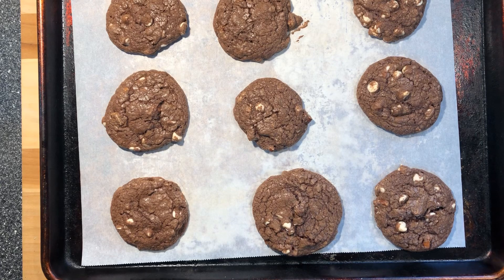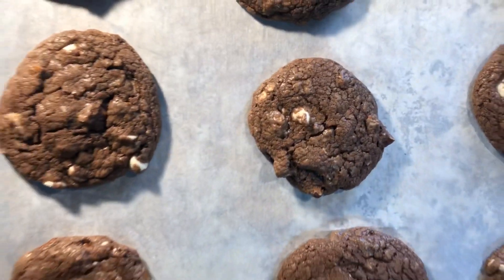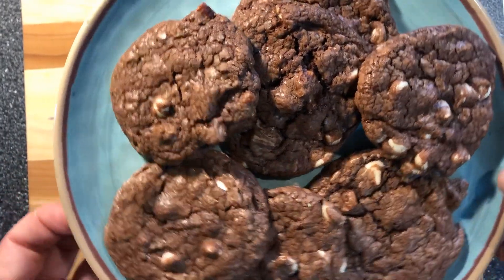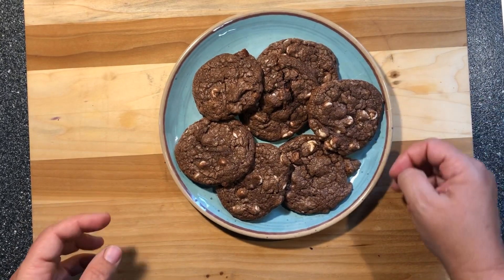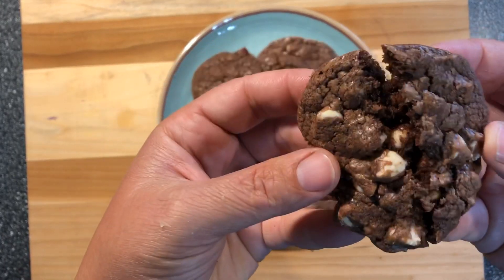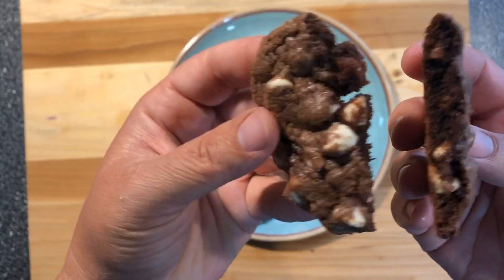I'm gonna let them cool a little bit and then I'll move them to a wire rack. They look really pretty — look at them! Here's what the cookies look like when they got done. They're so pretty, they look so good. They end up making 18 big cookies. Don't that look delicious? Yummy.